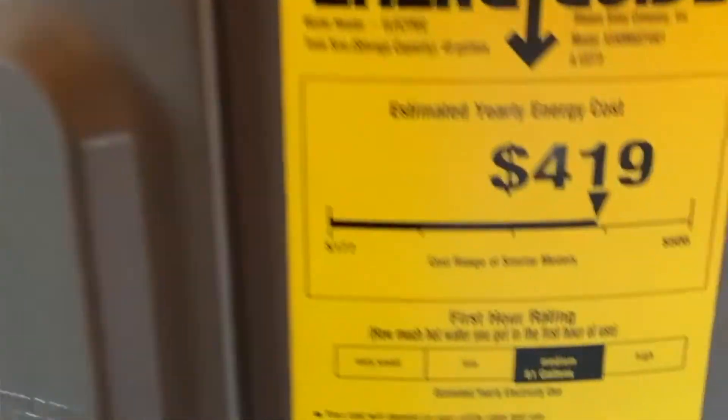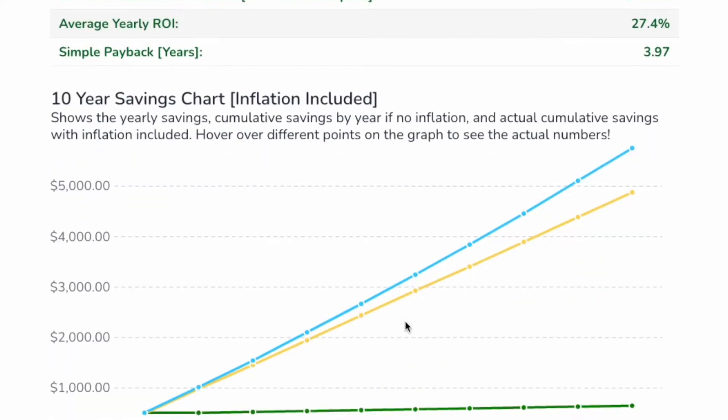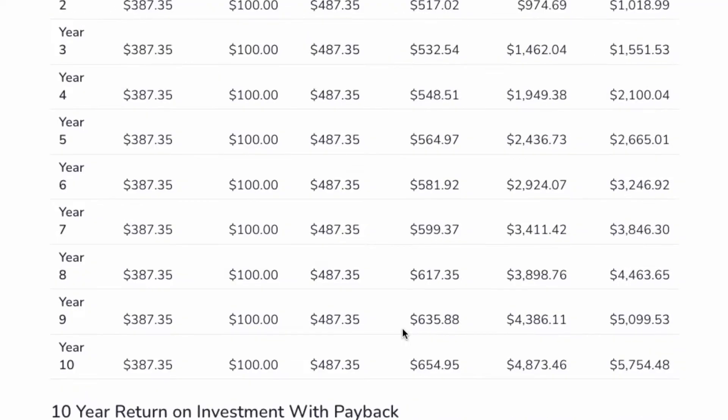That includes using the energy guide label because that's only one number, where in reality the electric rates all over the country can vary anywhere from three to four hundred percent different than another location. So in this video, I'm going to show you how to calculate your exact energy savings when switching from a regular electric conventional tank water heater to an electric heat pump hot water heater. I've got some charts, and I'll also show you how to use our calculator on the website so you can see all the real numbers. Let's get into it.